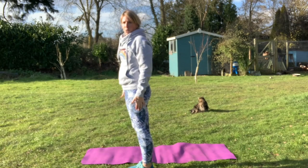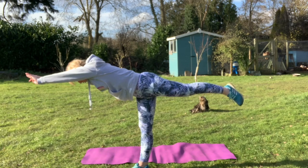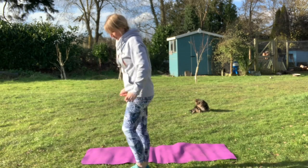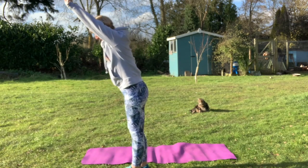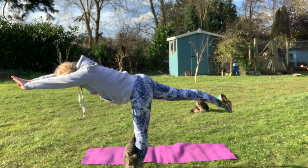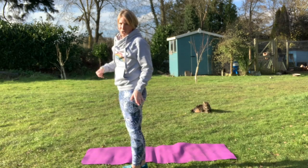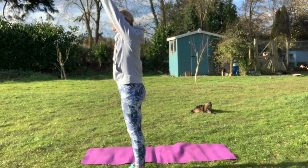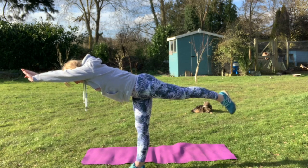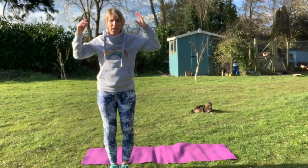Excellent job! We're going to swap over and do the other side. Arms up, lean forward — one, two, three, four, five. Brilliant job! Do you think we can do it for 10 seconds? Are you ready? Same position again — arms up, lean forward, 10 seconds: one, two, three, four, five, six, seven, eight, nine, ten. Brilliant job, well done! Quite tricky — should we try the other leg? Last one! Off we go — arms up, lean forward: one, two, three, four, five, six, seven, eight, nine, ten. Oh, brilliant job! You should be able to feel that stretch in your arms and in your legs.